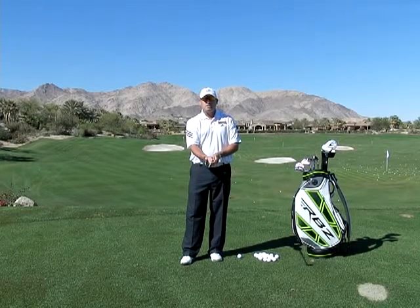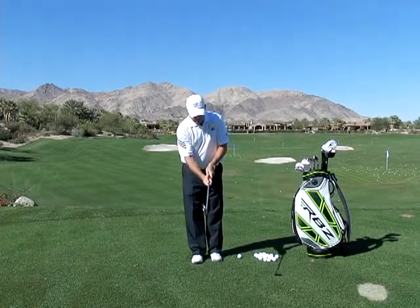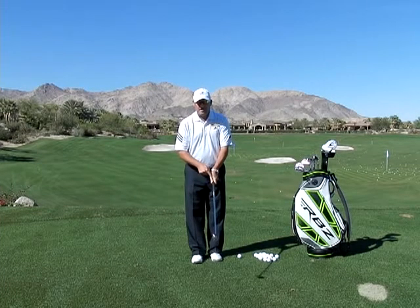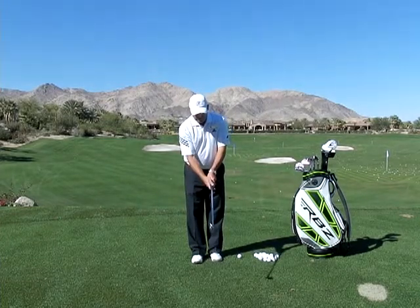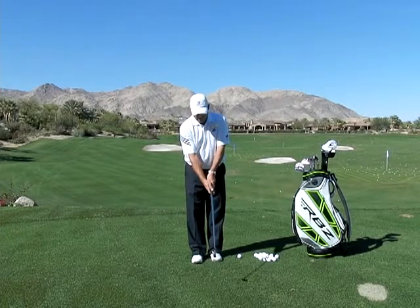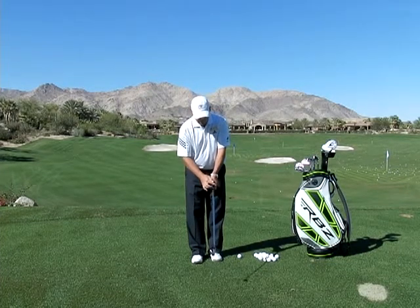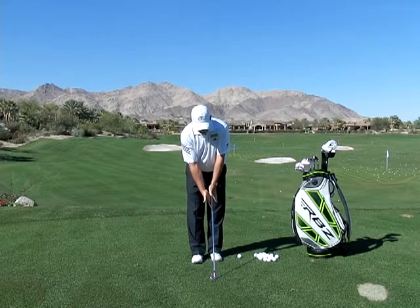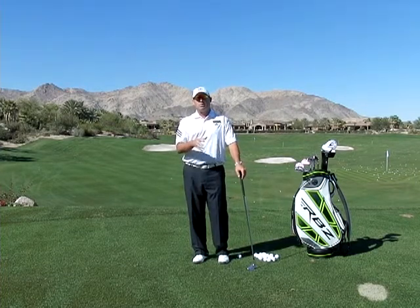So what I want to do is make sure that your grip is on the club a little bit more consistently. We want to make sure that the V formed between the index finger and the thumb on the left hand is pointing towards your right shoulder. We want to make sure that the V formed between the index finger and the thumb on the right hand is running parallel and pointing towards your right shoulder. So the V's run in parallel sequence towards your right shoulder, which means your palms face one another. That would be probably the most common grip position.